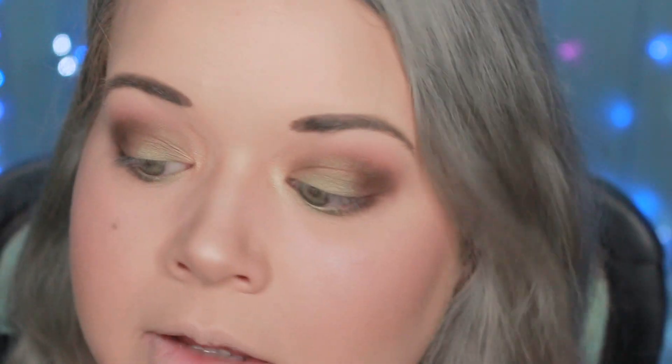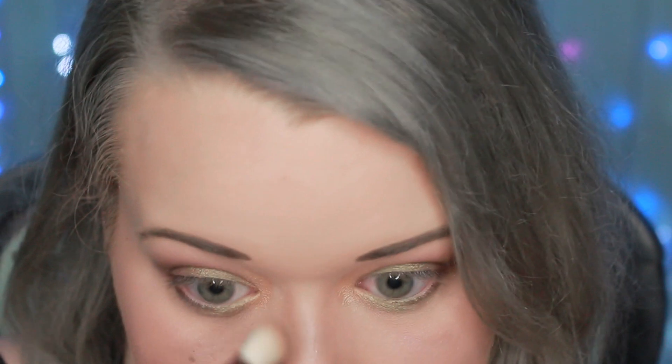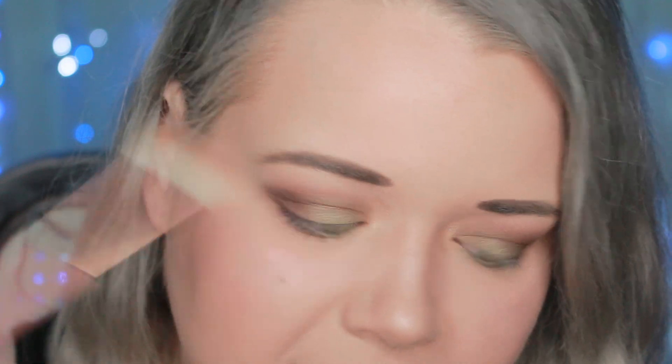As for the brushes, I'm not a huge fan of the 250 large blending brush — it was just too large for my eyes. If you have really large eyes or a lot of lid space it would work great, but not for me. I ended up using my other Luxie 229 tapered blending brush, which is much smaller and fits my eye shape perfectly. The 246 precision crease brush I completely forgot to use — it's basically just a flat shader, and I have a thousand of those. Overall the brushes aren't bad, just not my favorites.